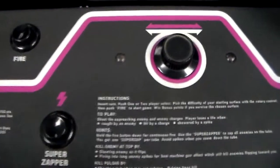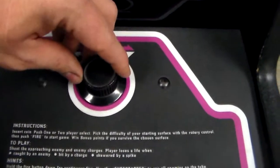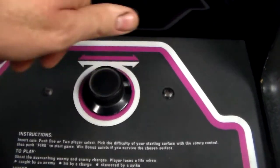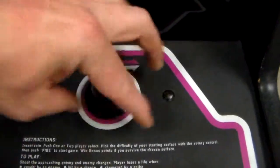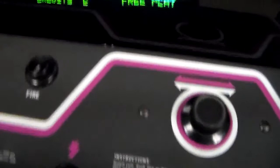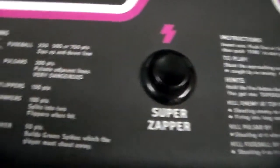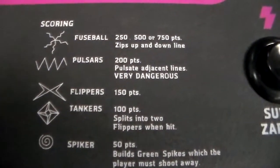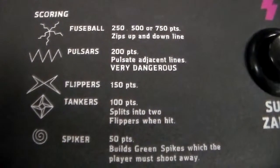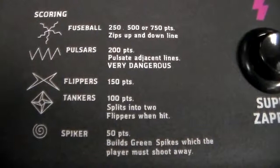So it's really simple controls. You had a spinner — one of the coolest controls ever. And then of course a fire button, and the super zapper, very important. Scoring: Fuseball — 250, 500, or 700 points. Zips up and down the line.